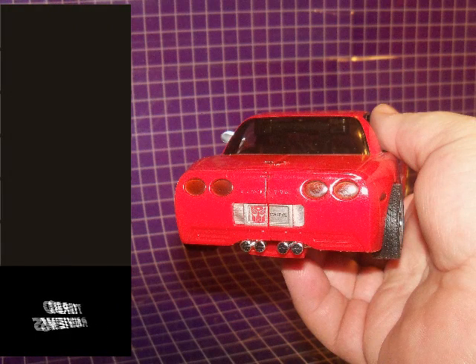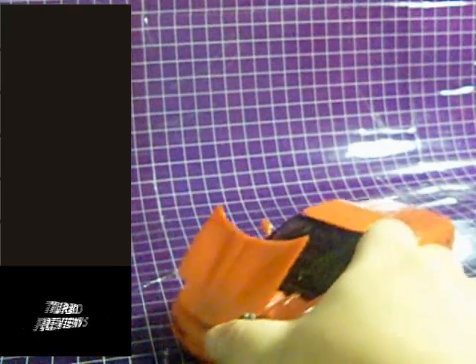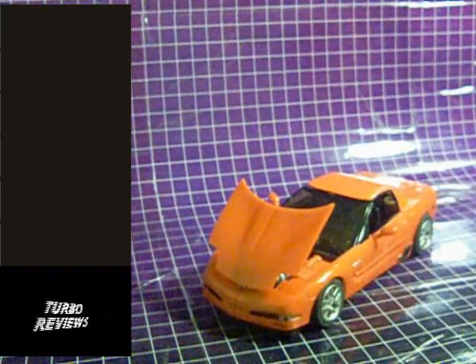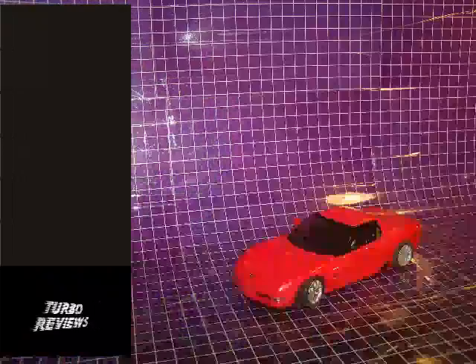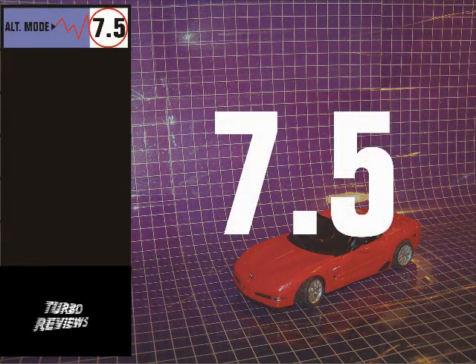In the back, he's got clear red headlights and a silver exhaust. He even has a license plate that says Swerve with a red Autobot symbol. Just about everything has been done right for this alt mode, save for the mismatch in the color of the hardtop. As such, I'm giving it a score of 7.5.